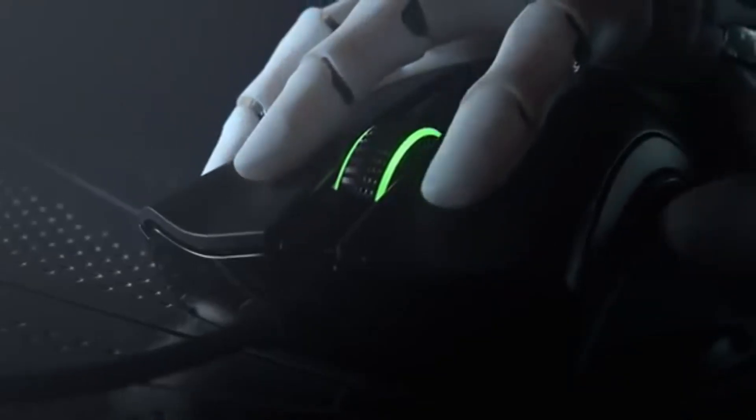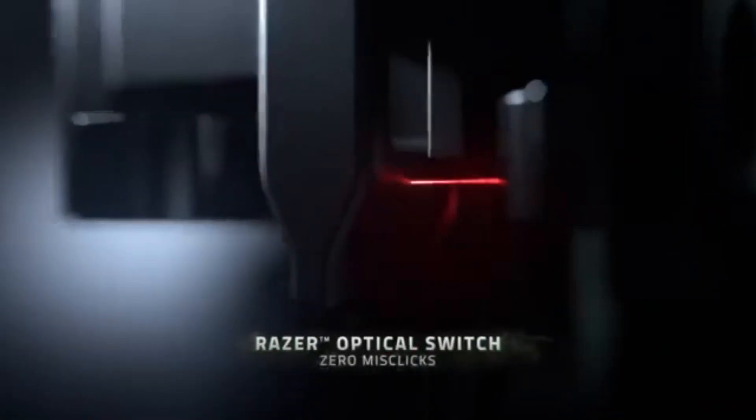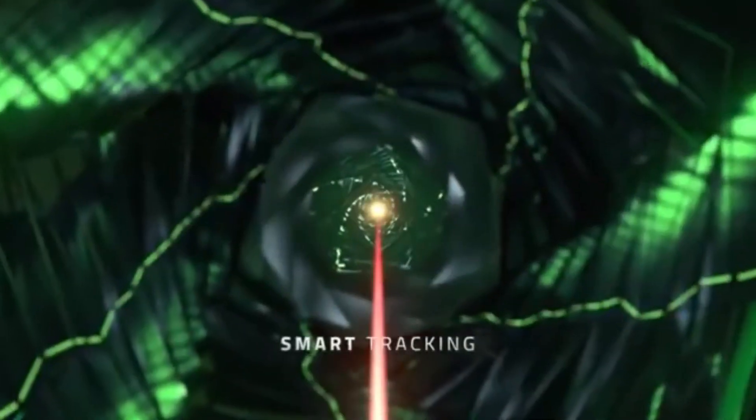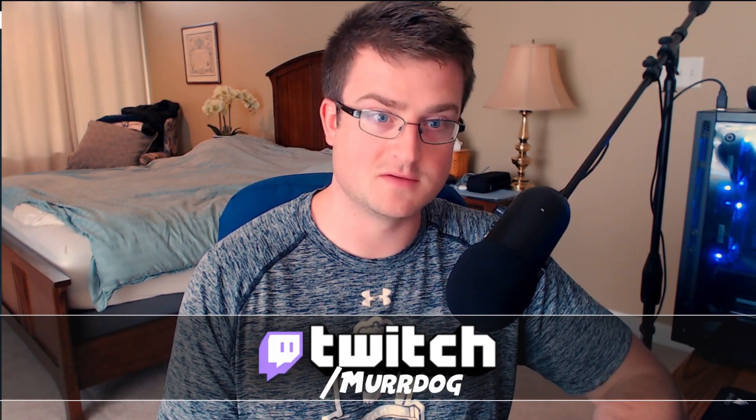So I decided to go ahead and pick up the V2. So far I've been pretty impressed with it — it's a great mouse, and for me it's definitely worth that $70 price tag. For reference, I've been using the DeathAdder series of mice since around 2013 when they first came out, and I've pretty much been using the DeathAdder series exclusively since then. I've really gotten accustomed to the shape, feel, and size, so I might be a little biased — I'm kind of a DeathAdder fanboy.